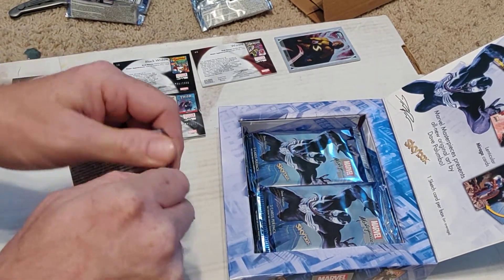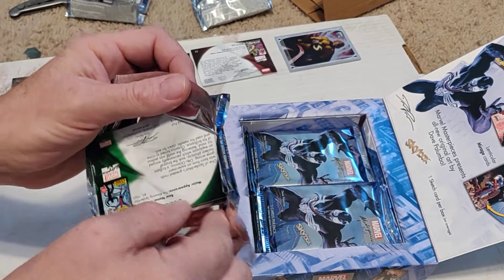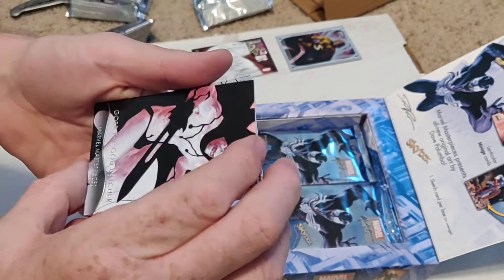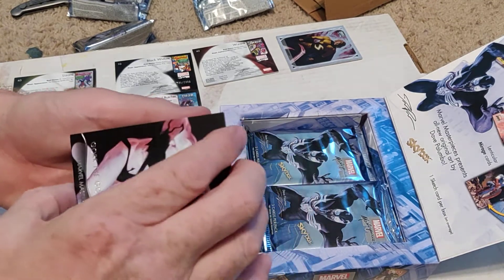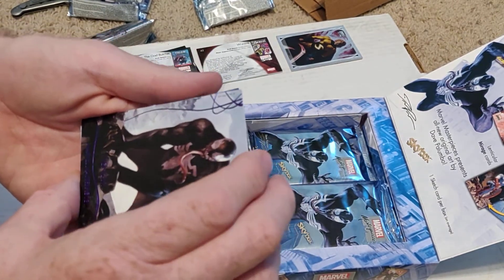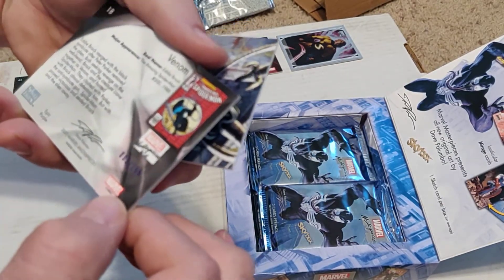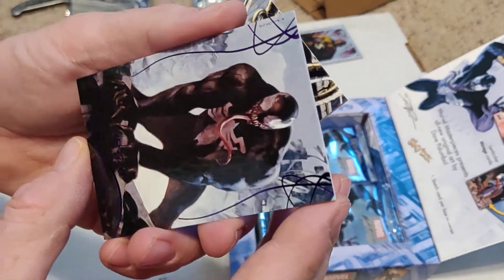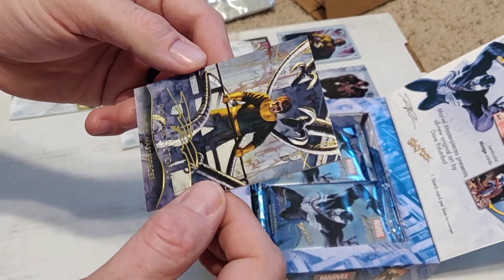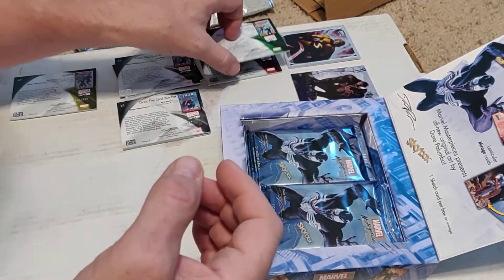Theoretically we should get a sketch card out of this box. Oh — Purple Venom! Nice. Purple and red are the hard ones. Number 9 of 1,999 — yeah, I like that one. That'll be worth something. We'll put it by itself for now. And we have gold foil Doc Ock — not going to be numbered, but it is number 1, so this is the beginning of the set. Doc Ock is number 1. We'll put the gold foils together. We'll call CGC tomorrow and see if we can get these graded.